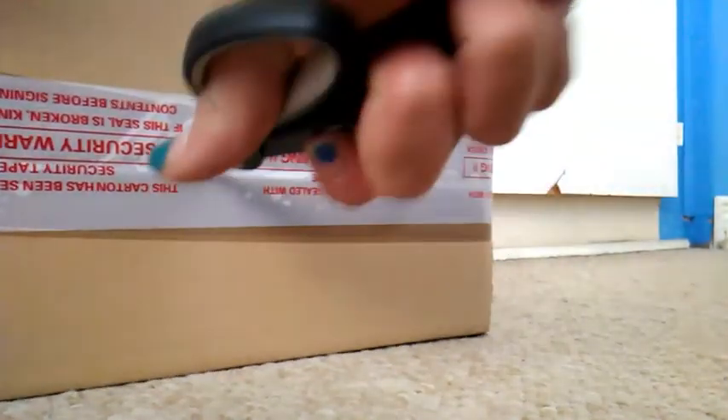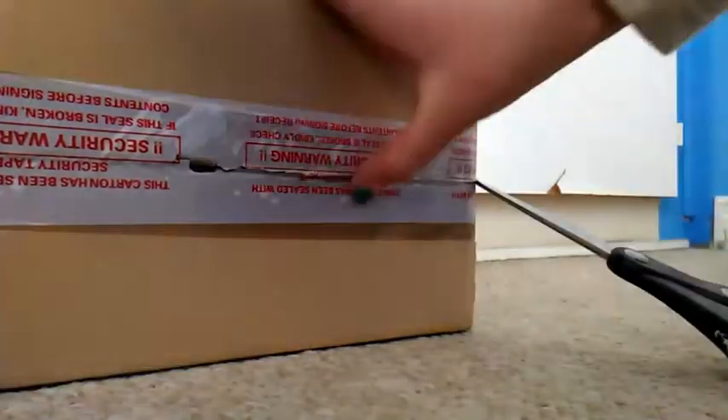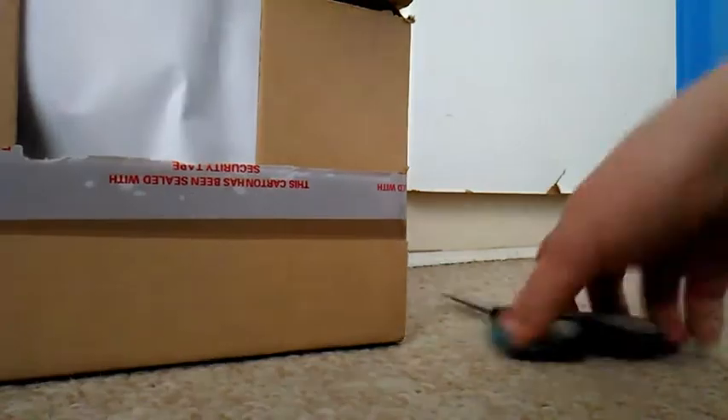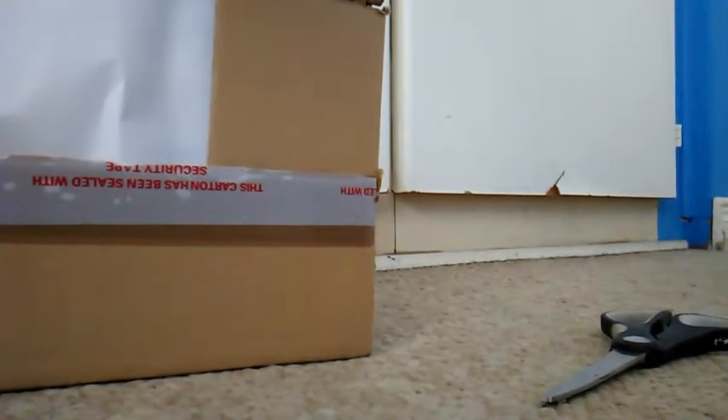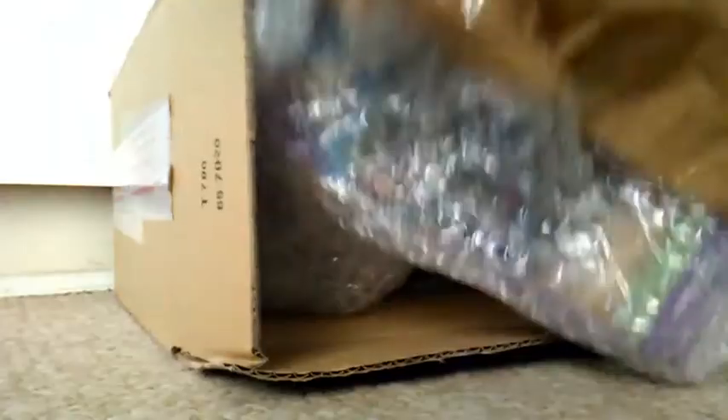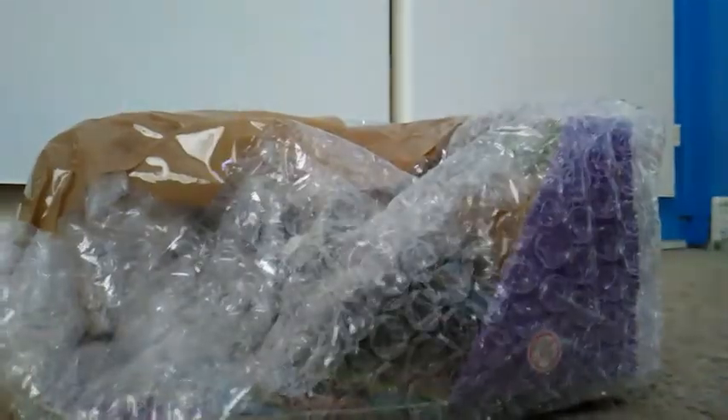I think it opens through here — yep, there we go! I cut a little bit more just to get into the box because it's a very sturdy box. Okay, I got the box open. There's paper and a bunch of bubble wrap — and here it comes! My horse is in here, so let me get the box out of the way. I've never had so much bubble wrap before!